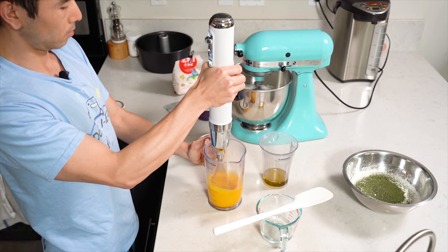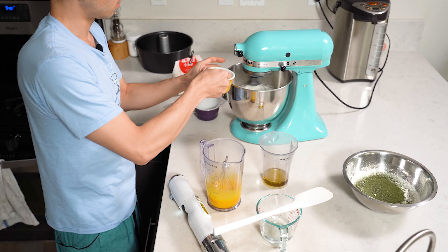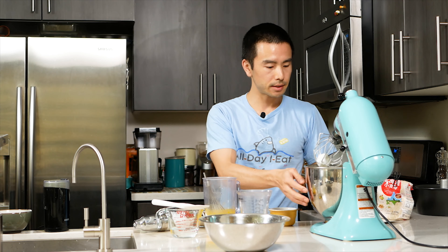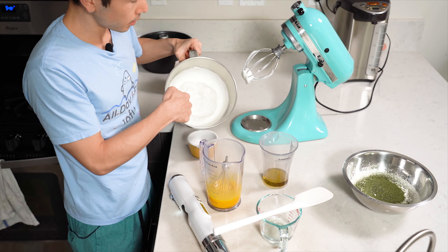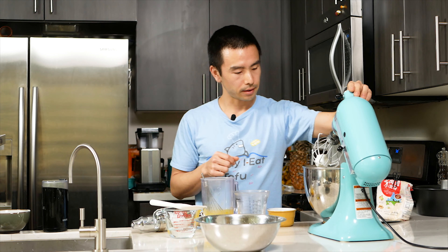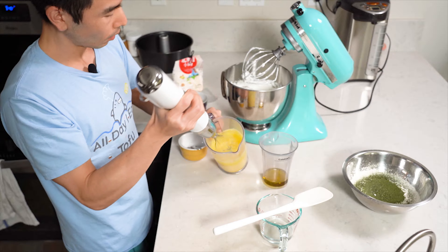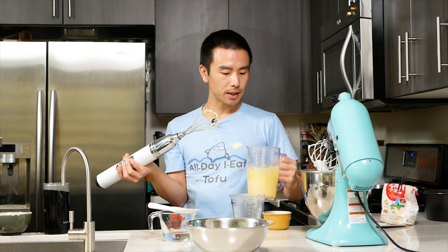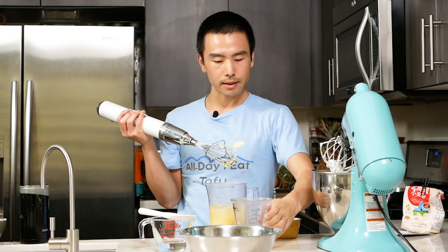Stand mixers are the best — if you don't have one and you bake often, I highly recommend getting one. It's like having an assistant; that's what my mom said, and it's true. The meringue is just about done — stiff peaks here. You can see when you take out the whisk it holds its shape. We're going to add in the rest of the sugar and finish up. Notice I kept whisking until it turned a nice pastel yellow — that's what we want because we want a lot of air in it. That's what's changing the color. Our meringue is done; now we add in the oil and the water.